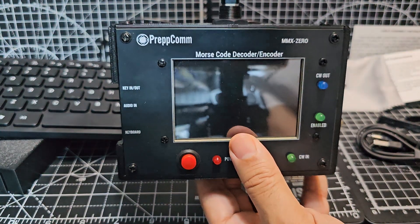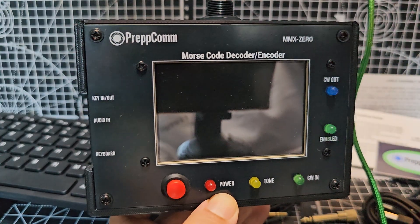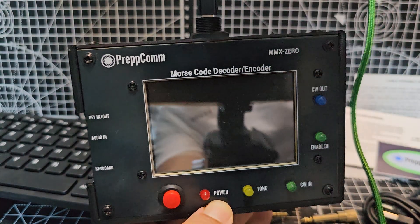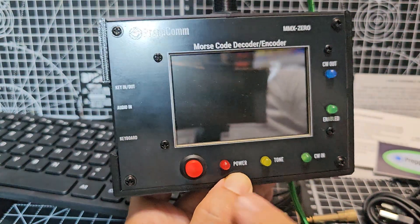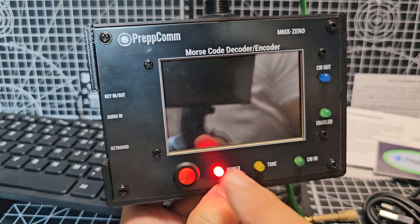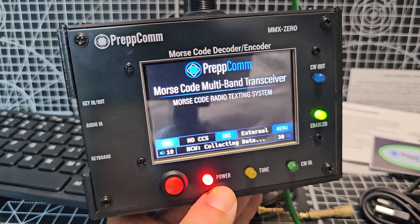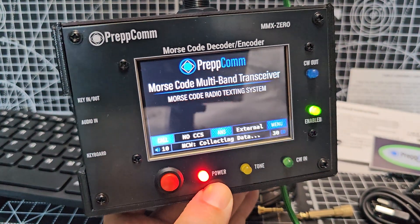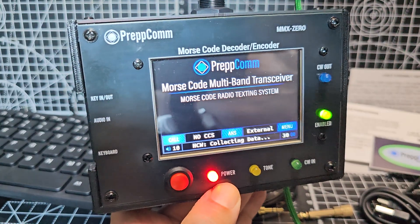I'm just going to quickly show you the initial setup. I'm plugging in one of my cables — the cable that comes with it isn't green. Plug it in and press the on button. A very, very nice clear screen, looks like 3.5 inch to me. It is touch screen.